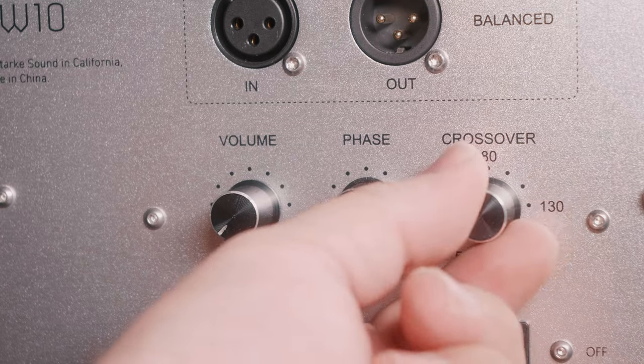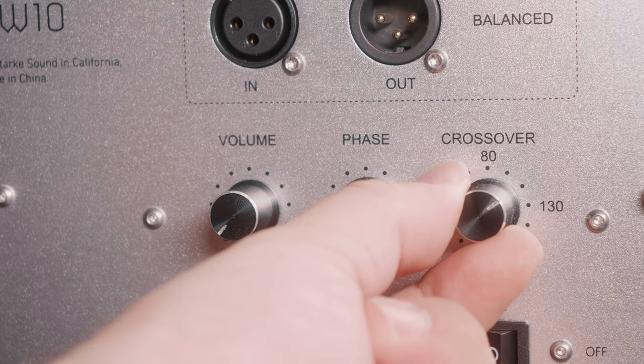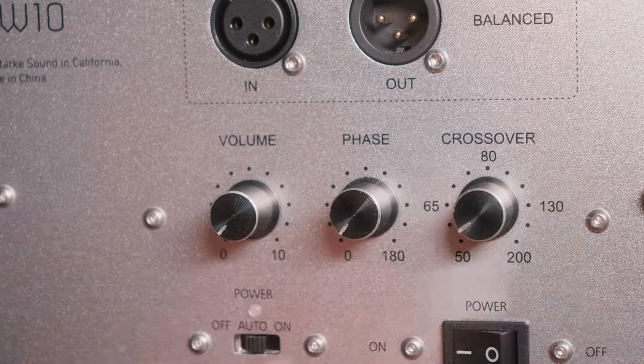Once you've found the ideal subwoofer volume, move on to the crossover. The crossover sets a frequency point for the subwoofer to handle low frequency reproduction, leaving mid and high frequencies to the main speakers. Adjusting the crossover helps achieve a seamless blend between the subwoofer and main speakers, creating a balanced and cohesive sound. The optimal crossover frequency depends on your main speakers' capabilities, room acoustics, and personal preferences, typically ranging from 60Hz to 120Hz. I generally set the subwoofer crossover around 10Hz higher than my speaker's roll-off point to help ensure a seamless transition.